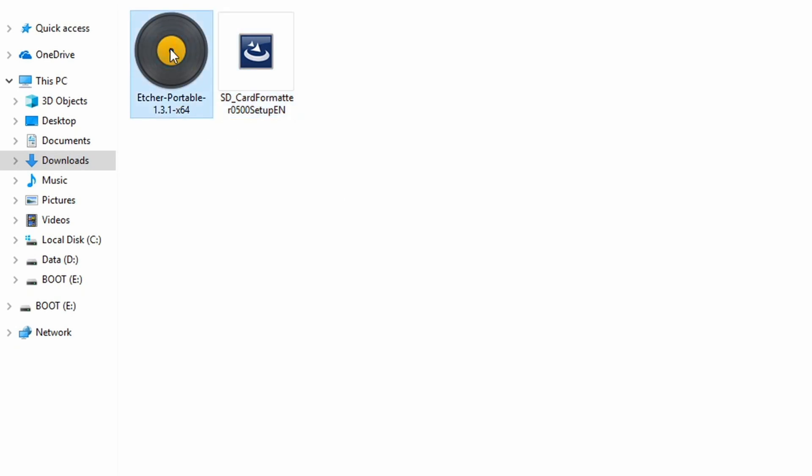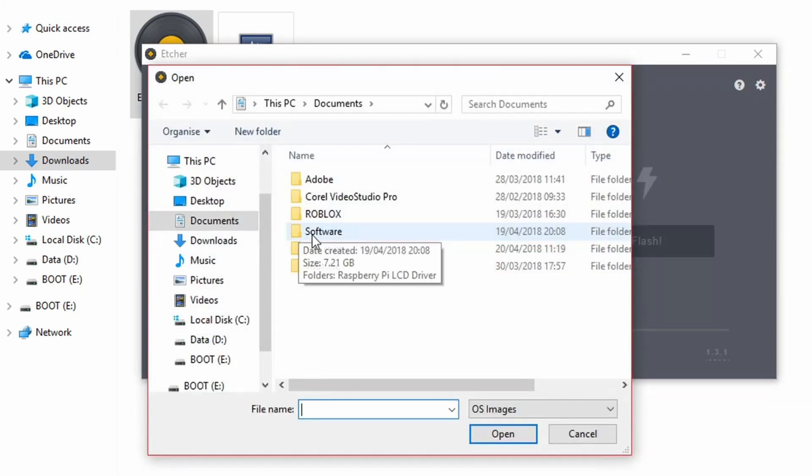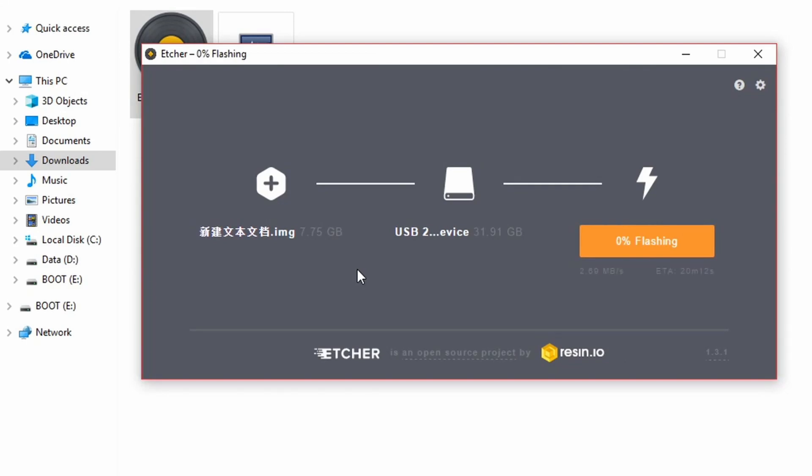Once that is done, open Etcher. Once Etcher is open, click on the selected image. Now you need to go to where the LCD driver was saved. The file is in Chinese writing. Click on that and click on flash.